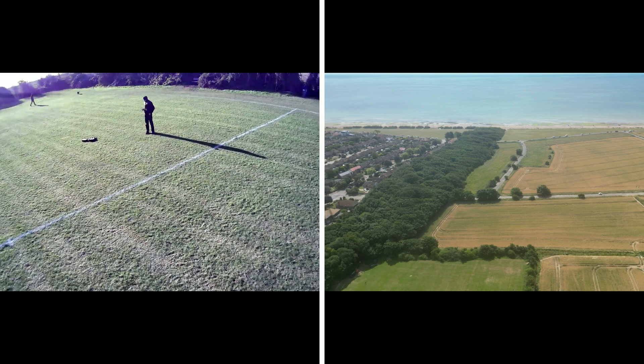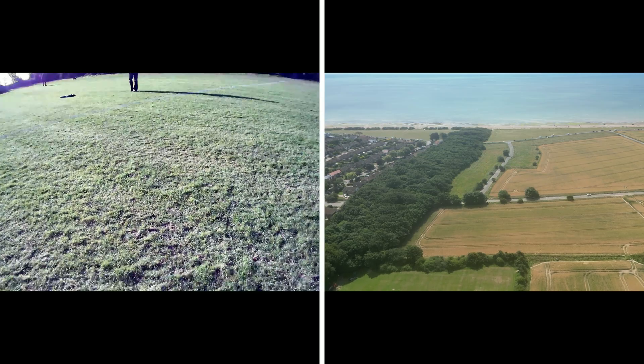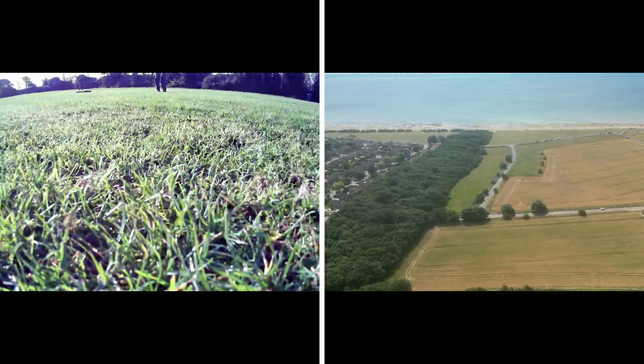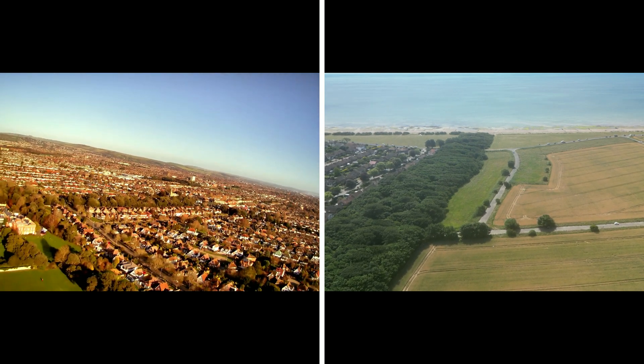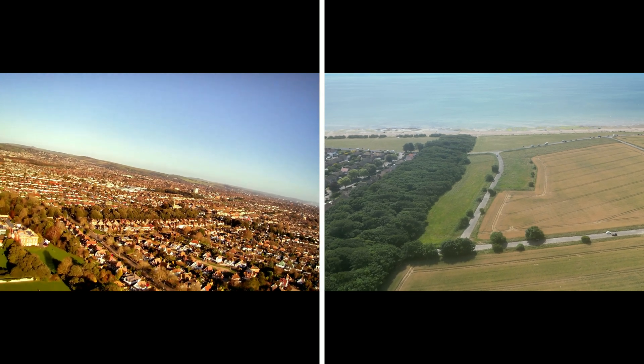You lose connection most of the time after that distance — very rarely getting more than 150 meters. This makes it quite difficult to film anything at any real distance, and you have to stay more or less right up close with the Holy Stone.